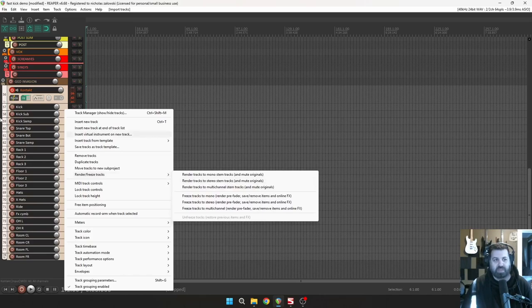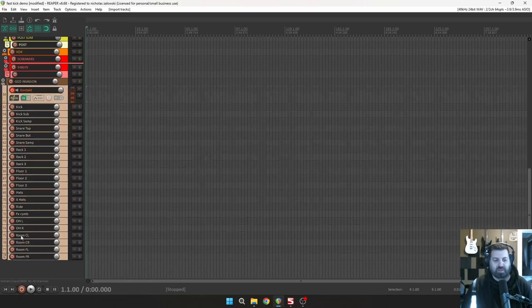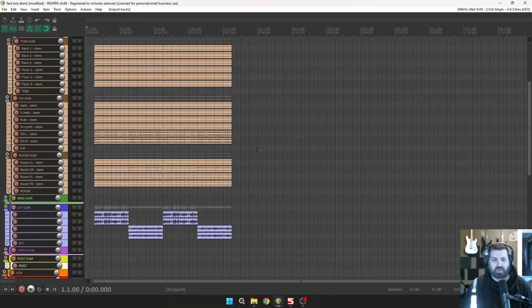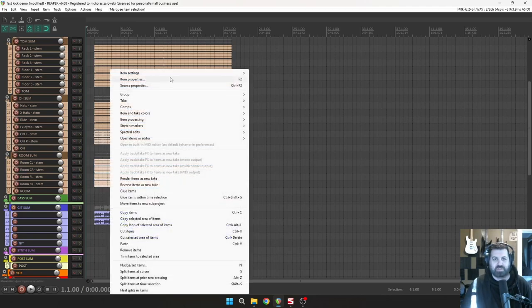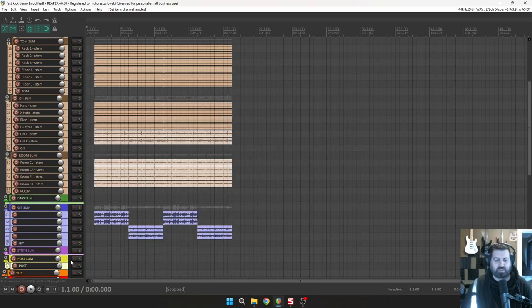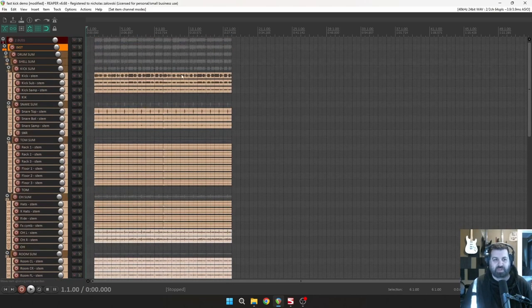I go to a stereo stem because a lot of the stuff is stereo — FX cymbals, ride, floor toms — they're already in the stereo field, so I just print them to stereo. Overhead left and overhead right go to mono. I'll make these mono using Item Settings in Reaper and select downmix. Then I plug them right into my routing template that's in the course.